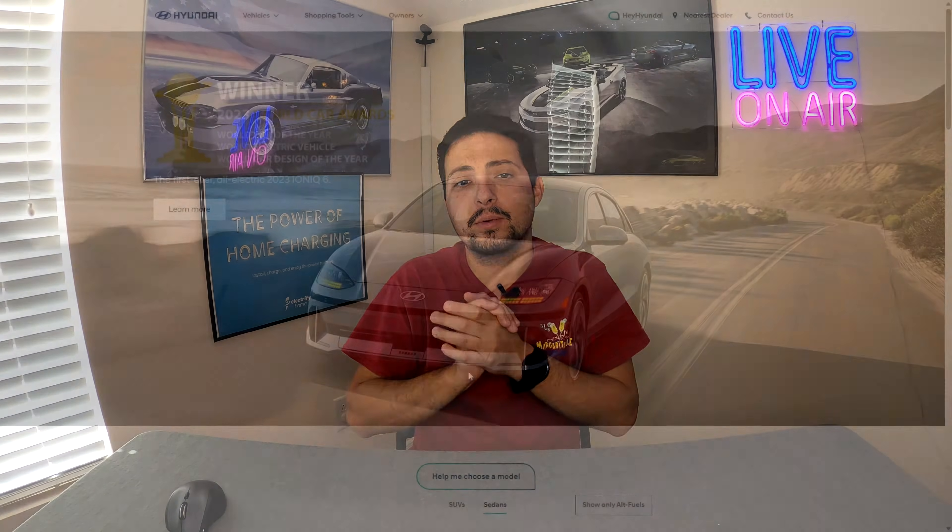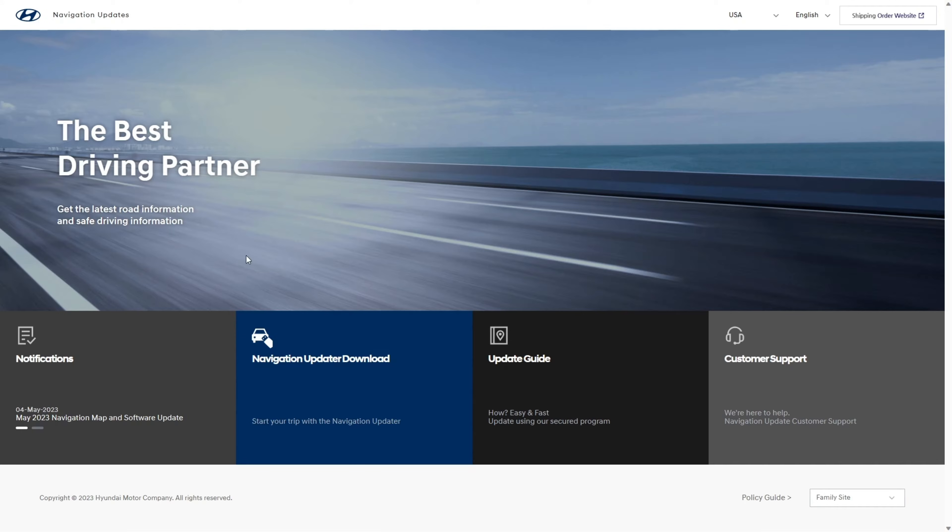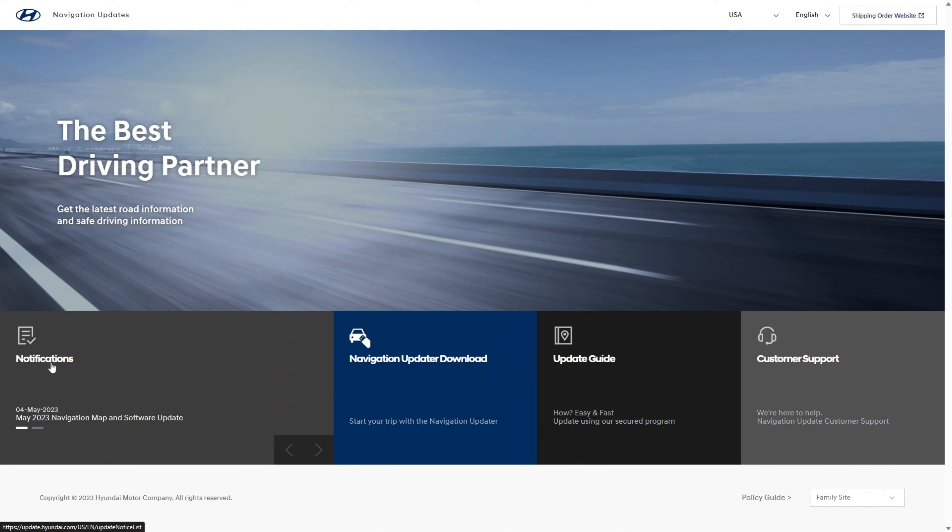We're going to start right here on the US Hyundai website. We're going to go up to the owner's area. Now, depending on when you're watching this video, things may slightly vary if they happen to change the website. But what you want to look for is Blue Link Multimedia and Map Updates. Click on that, it's going to open up a new page, and down here is where you'll see notifications — this is where they typically leave all the latest updates.